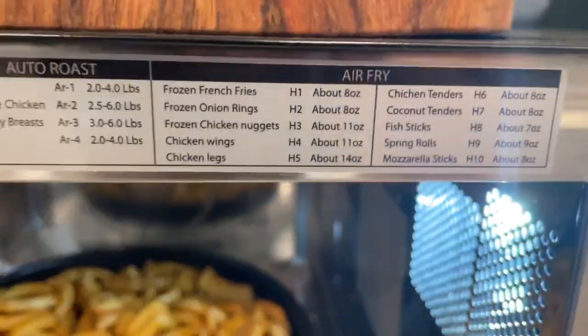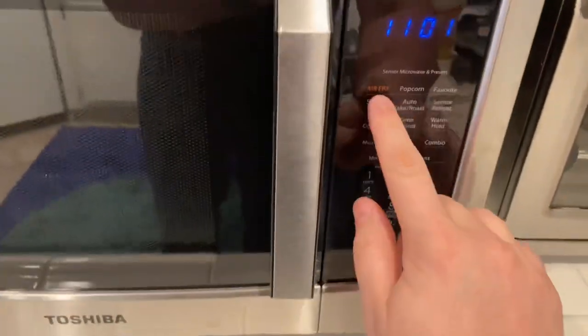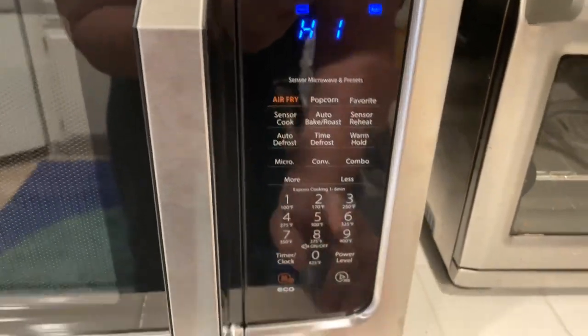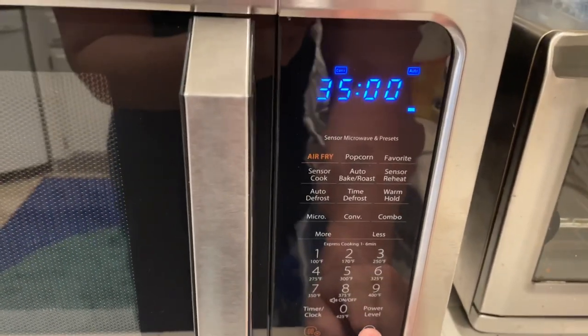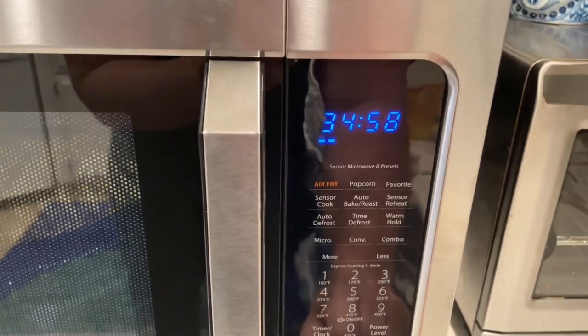Reference your chart — these are frozen french fries. Close the door, select air fry. It's going to default to H1, which is fries. Start it and it'll set the temperature and time. It will preheat, but like I said, this was already running.